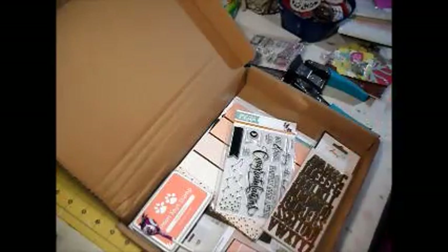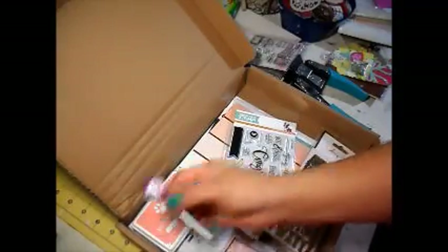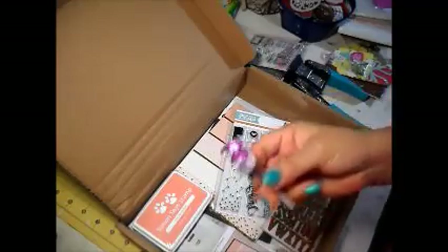Hi y'all, it's Alice with Vintage Gallatin. I'm coming to you to show you the Simon Says Stamp card kit for the month of May. Here's a lollipop that they sent — Jason always gets these.